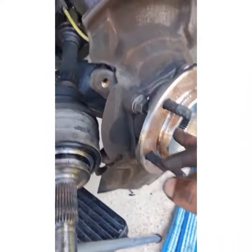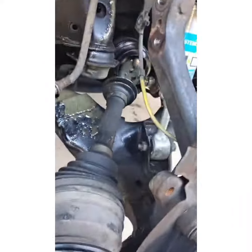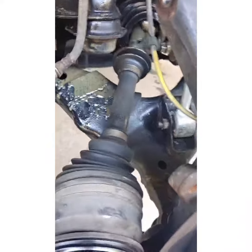We got it out from there. Just disconnect the outer tie rod, disconnect the sway bar link, and the two screws at the bottom of the ball joint.